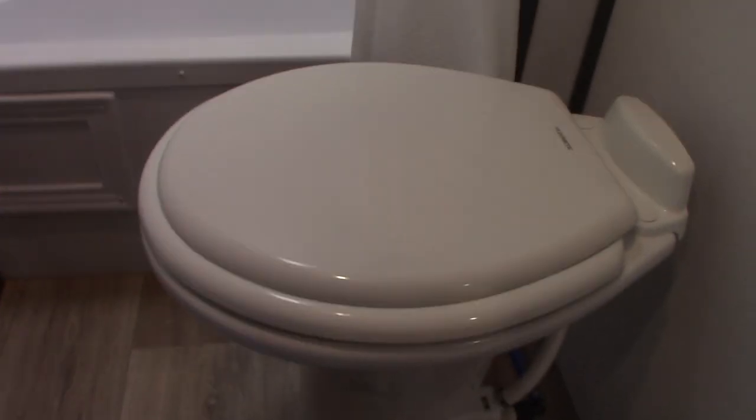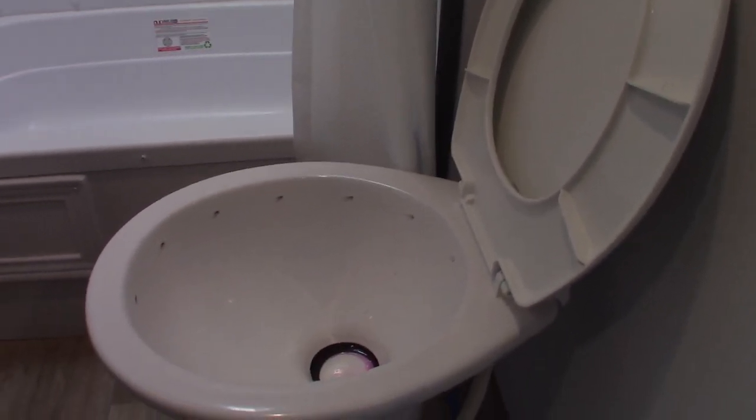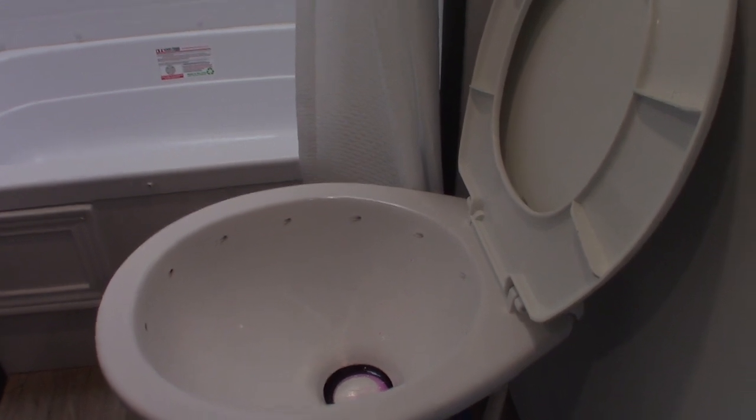Sink and shower work like any other sink and shower. You have the fan. The toilet is an RV toilet, so it has a flush pedal right here. It's got antifreeze in it right now. The black tank is directly below. You can't use it dry — by dry I mean with no water or chemical in the black tank. If you do that, it'll smell terrible and it can get clogged up.